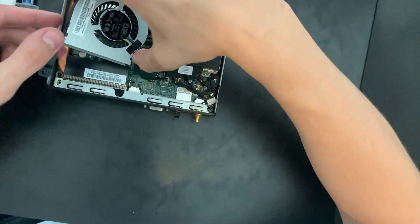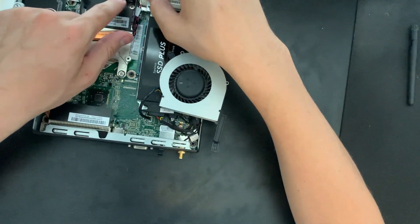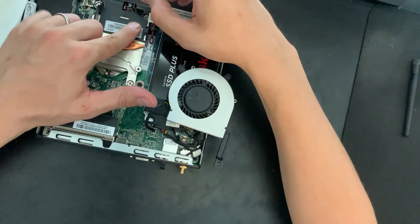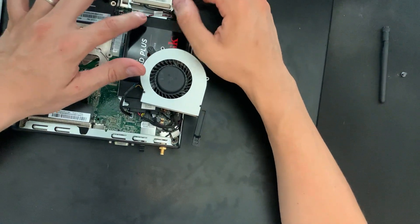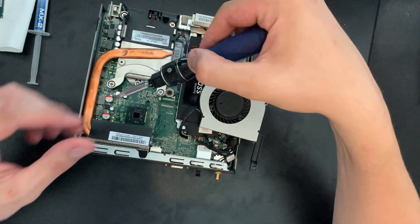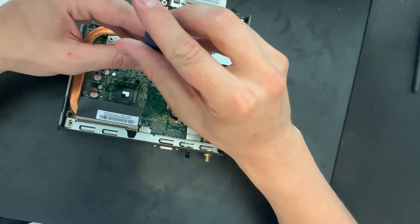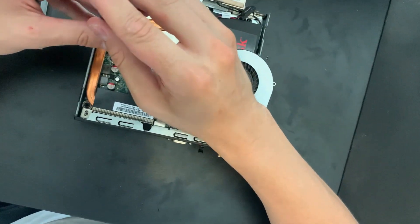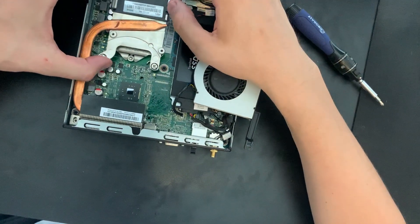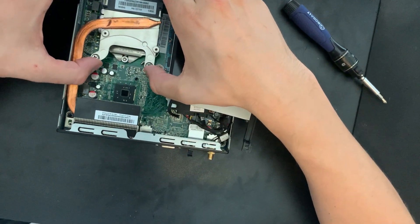Okay, that should be good, so let's set the fan to the side. Here is the actual heat sink. Before we undo the heat sink, there is a little speaker that's plugged into the motherboard and kind of attaches into the cooler itself. If you pull back this little latch right here, you can just pull it out and set it to the side. Now let's remove the heat sink — it has four screws and we're going to remove them in a diagonal pattern. They're spring-loaded, so you can tell when they're all the way loose. The cooler is kind of trapped by a little lip in the case, so you need to lift up and pull it out that way.